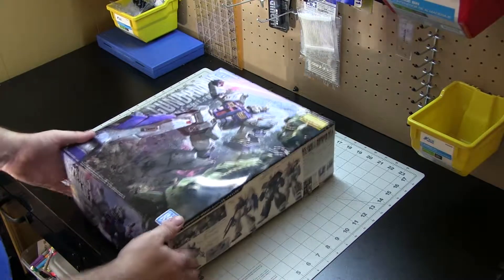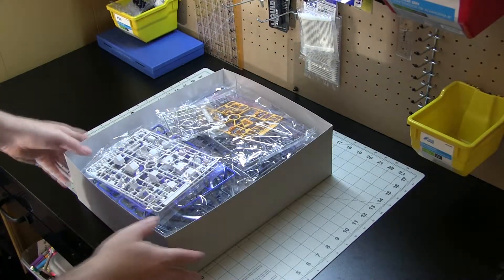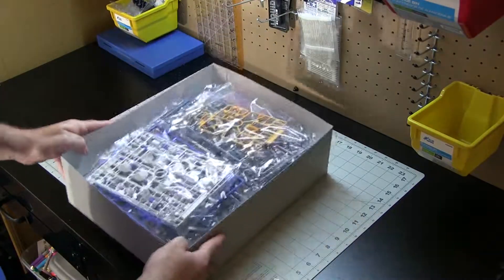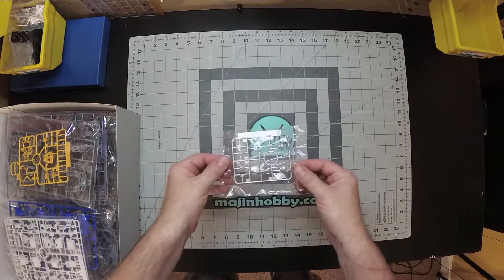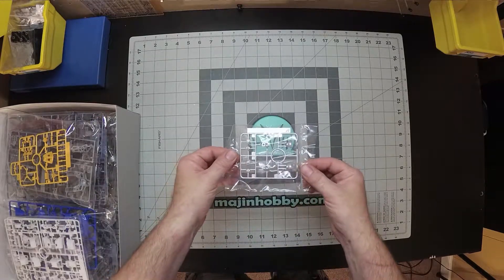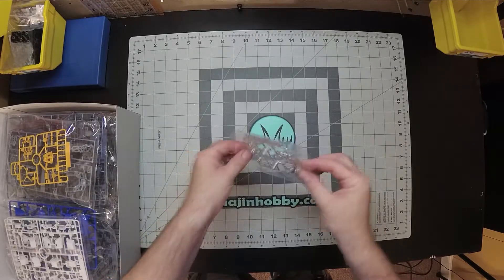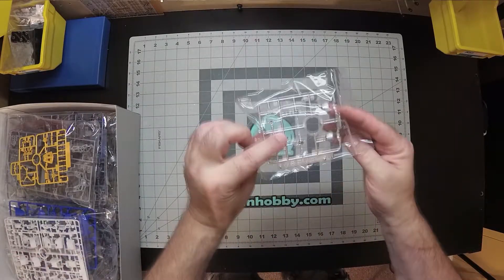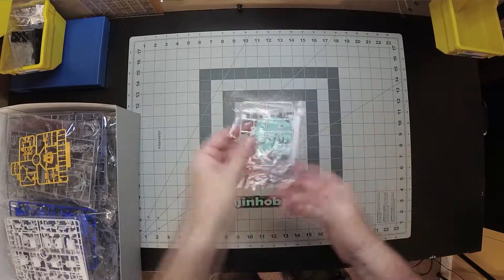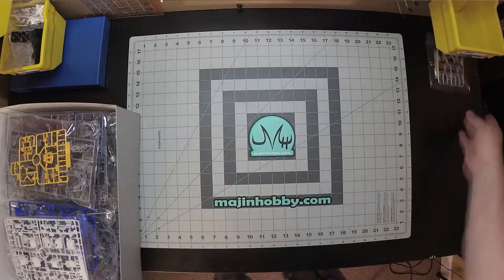This is, if I recall, mostly a new kit. So we're going to take a quick look at it — runners first. This is runner N in kind of a metallic silver. Pretty good looking. It says 2019 on it, and version 2.0 — NT1 version 2.0. So, new runner.